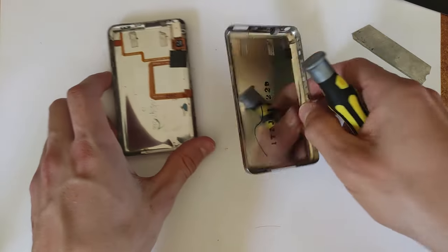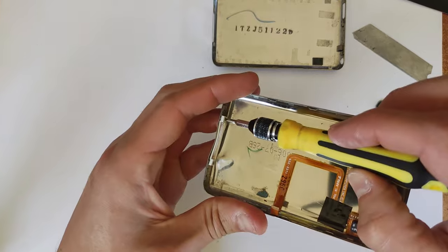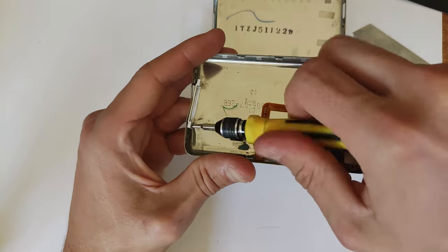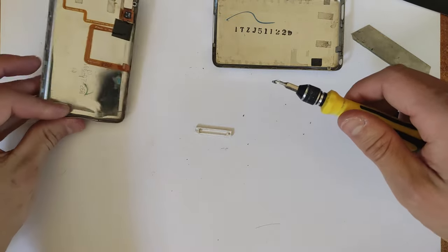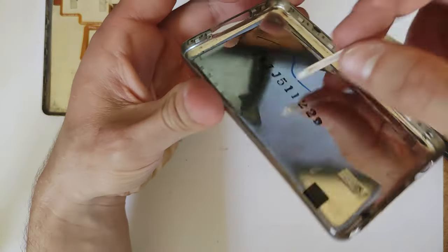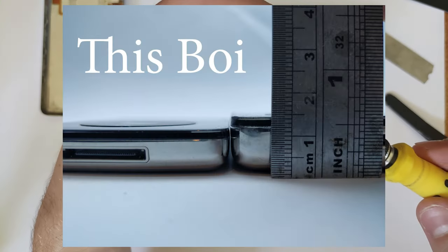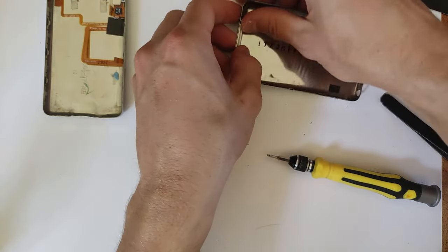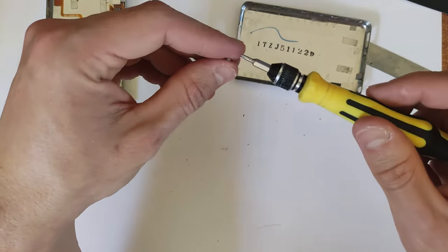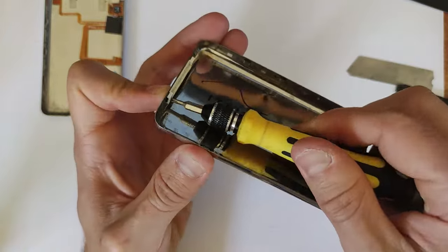For the replacement rear housing, I've just got one from another iPod for this video, but the same process applies for a brand new one. Down at the bottom there is a little piece of plastic that goes around the 30-pin connector, held in with two screws. Note that this piece of plastic is slightly larger on the 80 gig and 60 gig models than on the 30 gig model, because the rear housing is thicker due to the larger hard drives. If you've bought a slim aftermarket housing, keep that in mind.